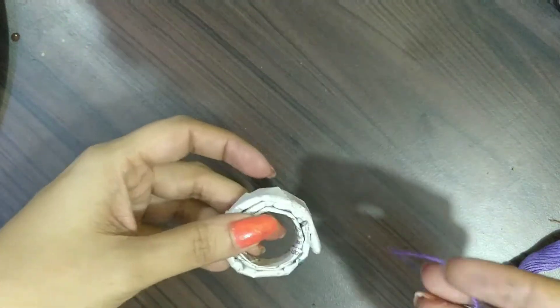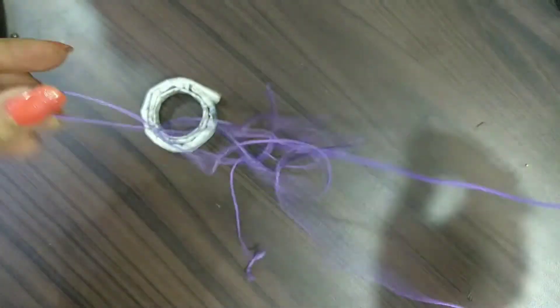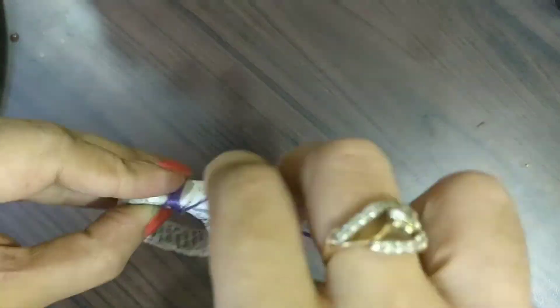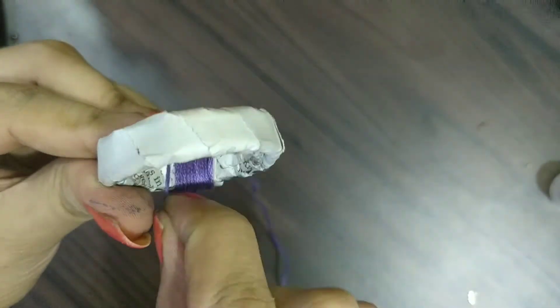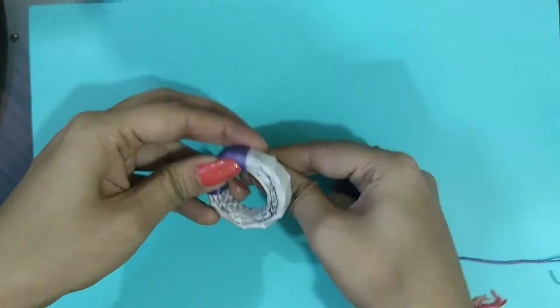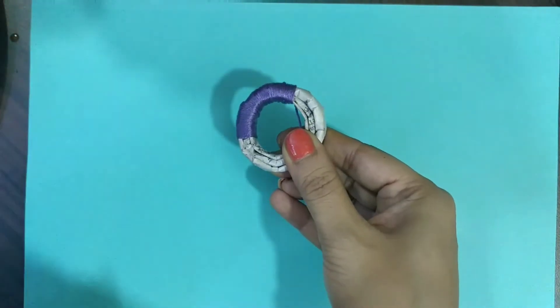Then I have taken this mauve colored anchor thread and we will wrap it around. When we start to wrap it, make sure it is done properly. Initially, you can use Fevicol to stick it and then very slowly do this process. There should be no white gaps in the back. See how it is done — is it looking beautiful? I hope yes, so this is now almost done.